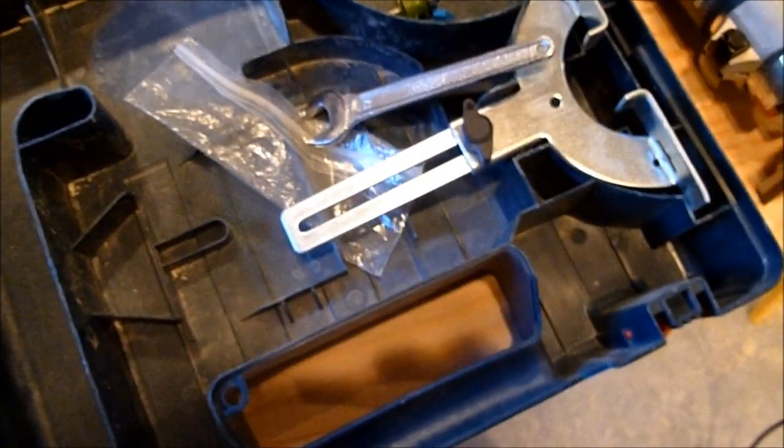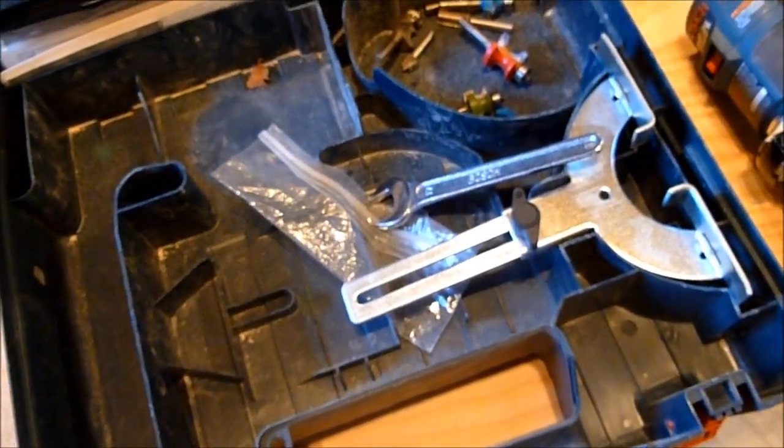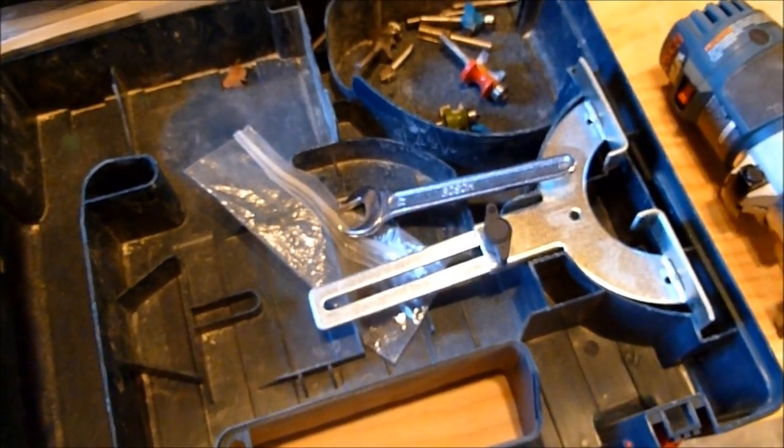I wish most of my tools were designed this way. The box itself that it comes in has plenty of room for the tool and for accessories, which is not often the case.